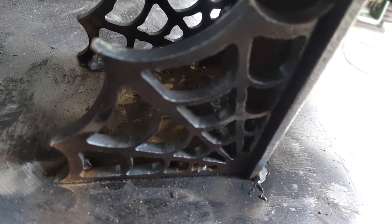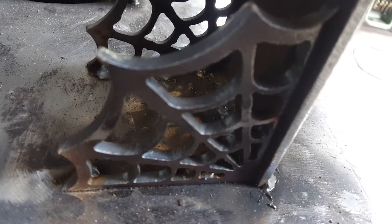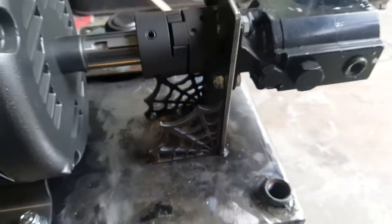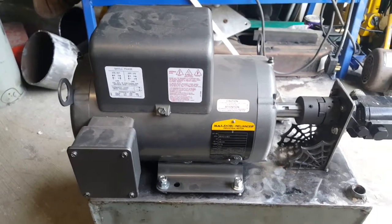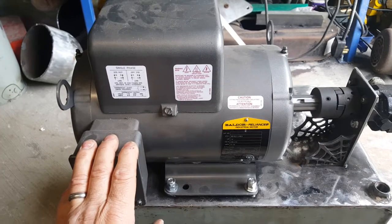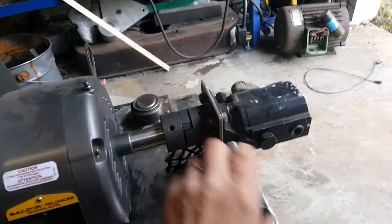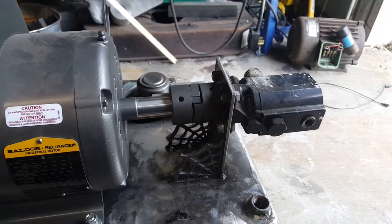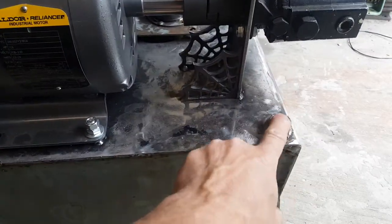Hey guys, welcome back to the shop. This is a progress video on the hydraulic forge press. I'm going to start off with a catch-up on the power unit. This is a seven-and-a-half horsepower Baldor electric motor, single phase, that goes through a flex coupling to the 13.3-gallon-a-minute pump. It's all fabricated up and mounted, ready to go.